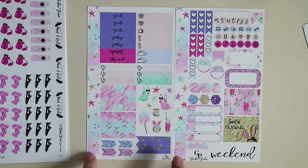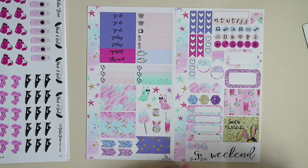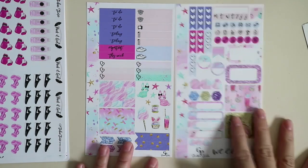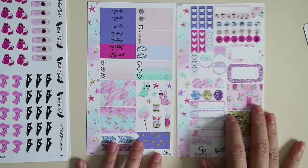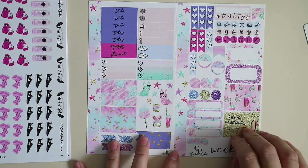We have side washy, headers, same format. We've got these cute bunnies — I like the color, especially of this one. Very Easter, very fun, very playful.